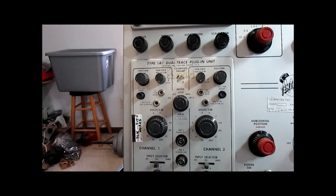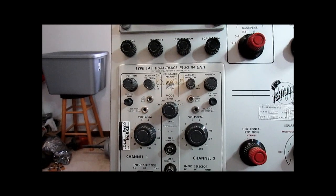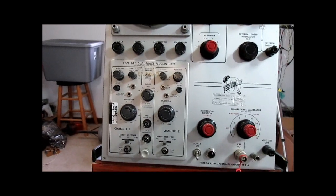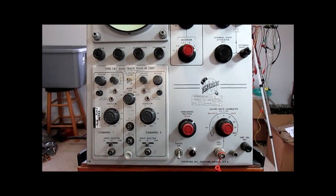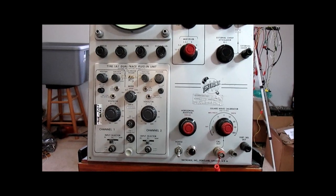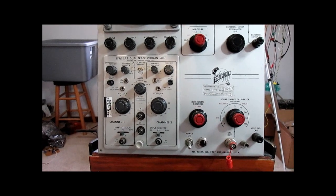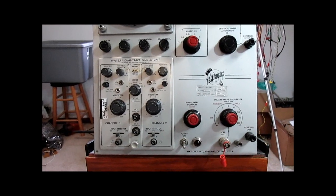In this case in particular, I have this Type 1A1 dual trace plug-in in here, which is a lot newer than this particular scope is. This plug-in unit would date from the middle 1960s instead of the middle 1950s.